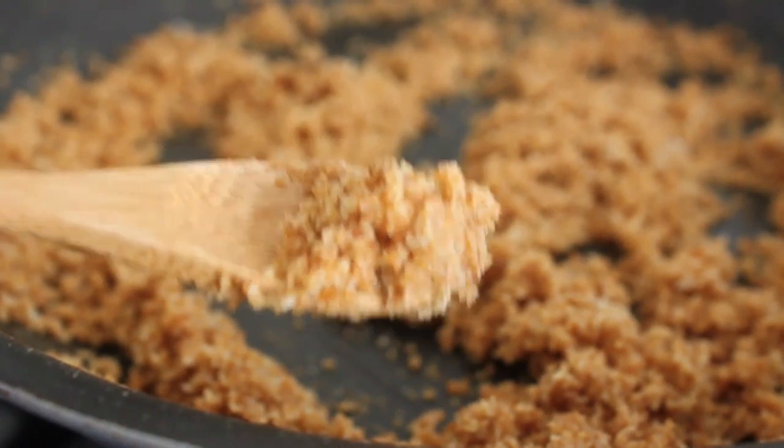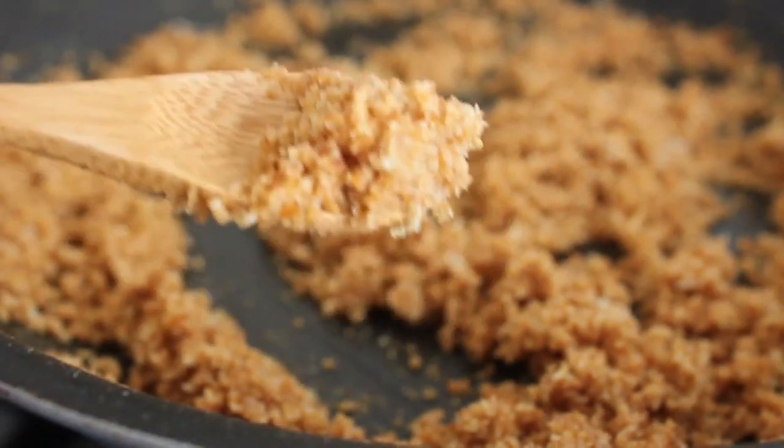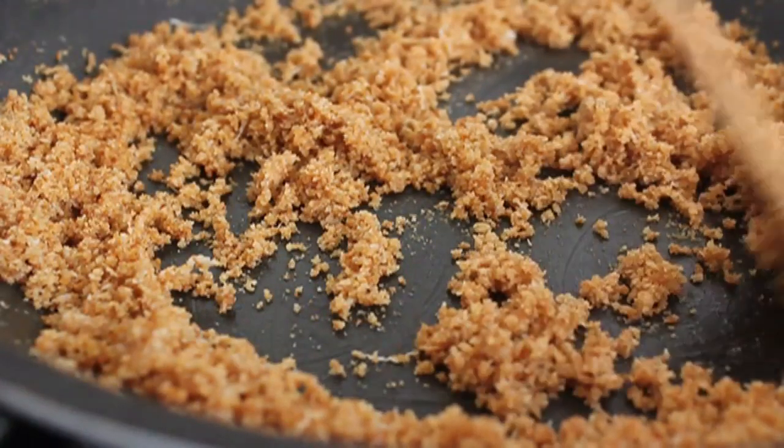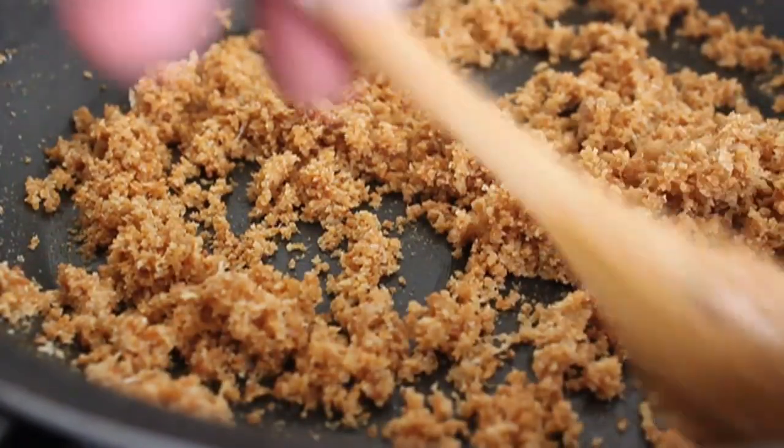Now, if you want to add some hot pepper to this — some cayenne, some black pepper — go for it. Does it need salt? I don't know, maybe. The Parmesan might have taken care of that. But if you need to salt it a little, go ahead. And that's done — super easy, right?